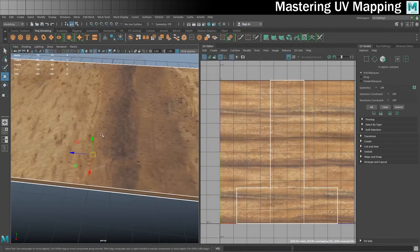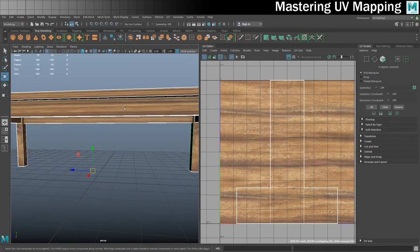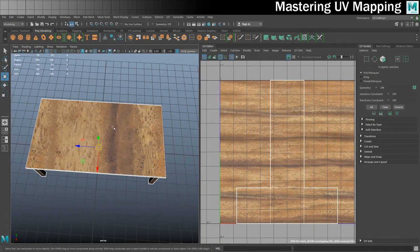I'll press 6 to see the texture in the viewport. Now we'll get an idea of what's going on — things are looking really stretched, wood grain is going the wrong way. So let's set about UV mapping this.